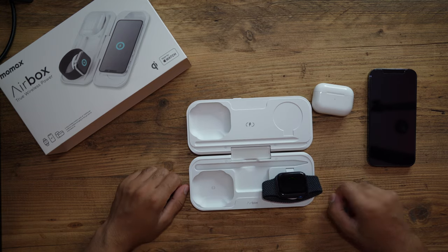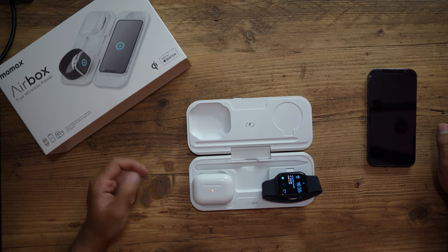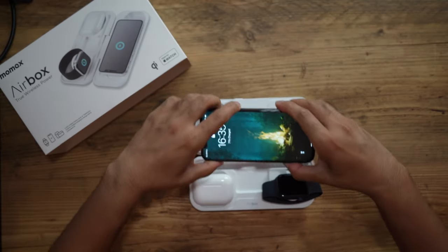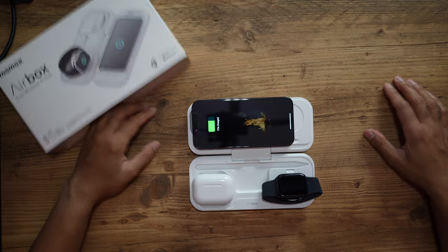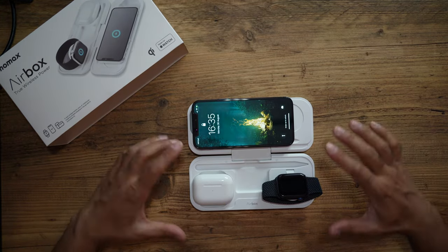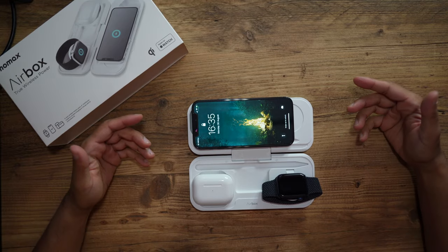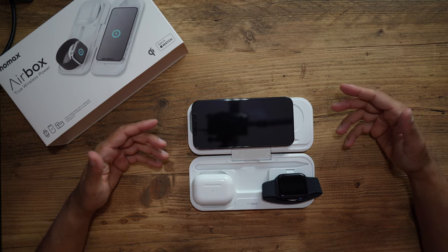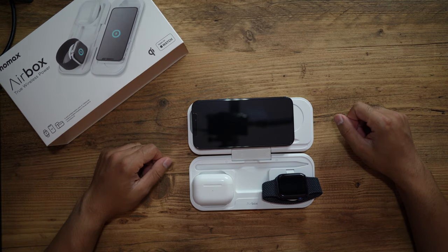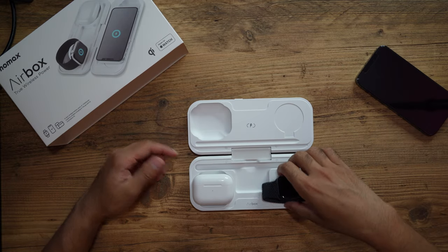So I have all of my Apple accessories here. Let's start off with the Apple Watch — I can just flip this open and showcase to you guys. There we go, charging straight away — awesome! Then I have the AirPods — it's now charging. And finally got my iPhone, just place it there at the back. How quick and easy is that — all of my devices charging at the same time! I can connect a USB-C cable to this and I'm pretty much ready and set to go.